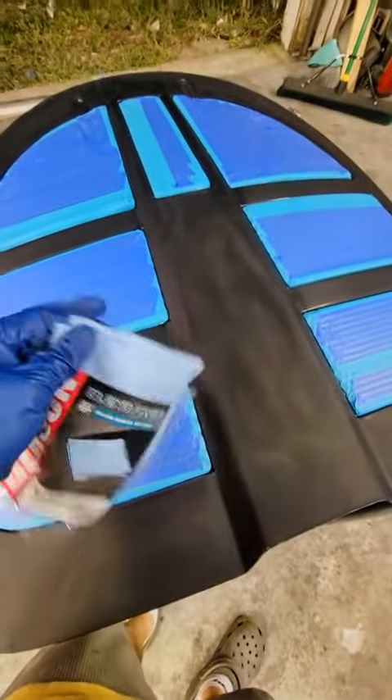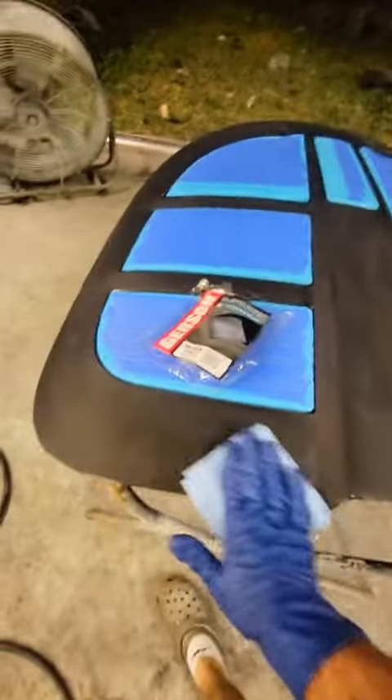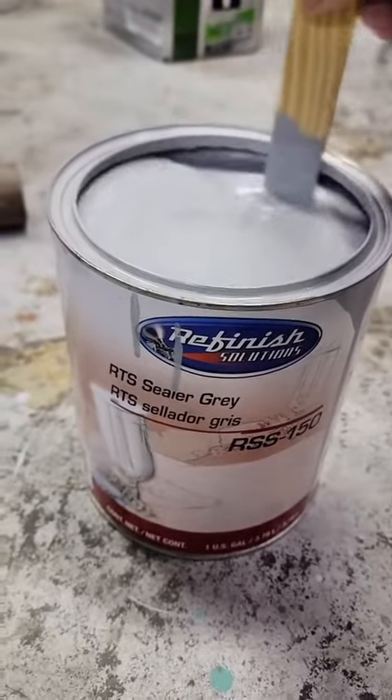The next thing you need is a tack rag — this is to remove all the remaining dust. This stuff is a little bit sticky but it doesn't transfer any of that stickiness onto the panel, and it is excellent at picking up any kind of dust that might be on there. Now that we're done cleaning it, it's time to spray some sealer primer.